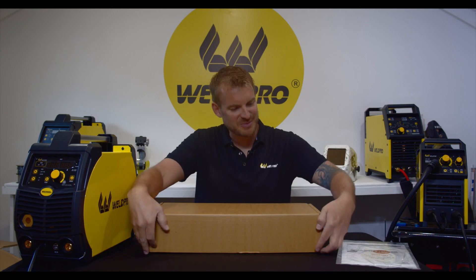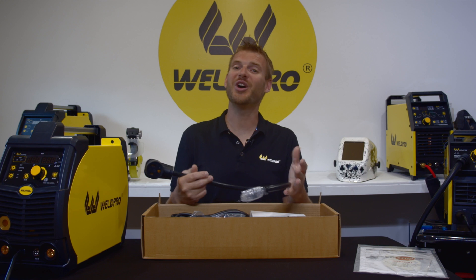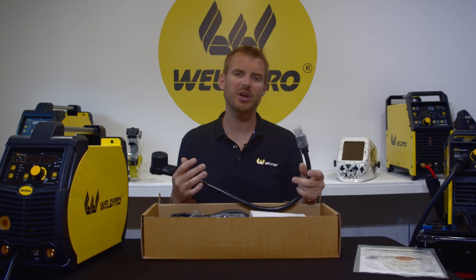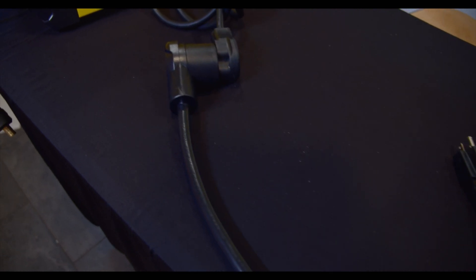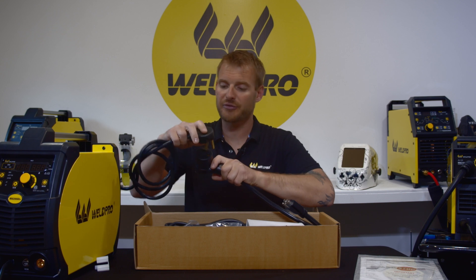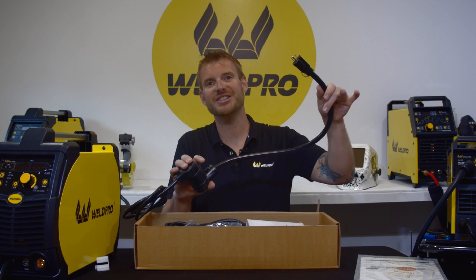Let's break open this parts box and see exactly what's inside. The MIG200 is a dual voltage machine — it'll run on 220 volts or 110 volts AC. The MIG200 comes with a dual voltage adapter. Simply plug in the 220-volt plug from the machine into the adapter and it converts to 110 volts.